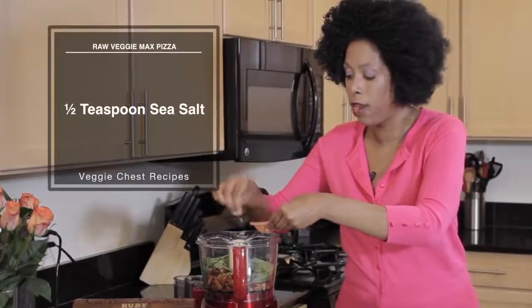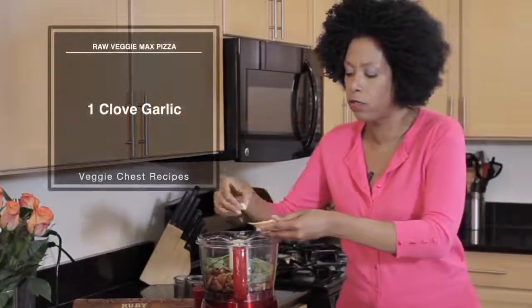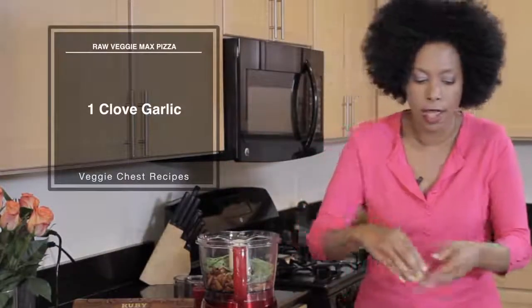We're going to add a little sea salt — about half a teaspoon — and then one or two cloves of garlic. We don't need too many, just one here. And that's going to make a really nice savory crust.